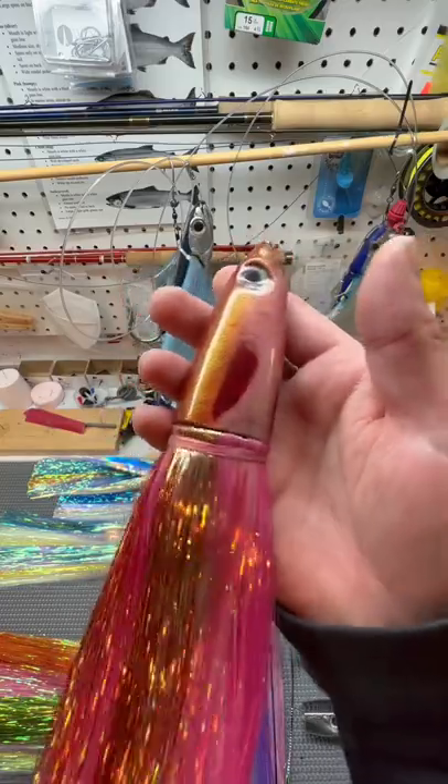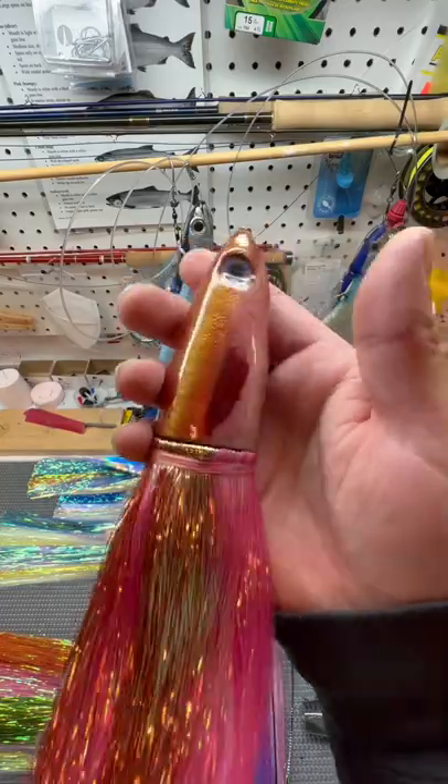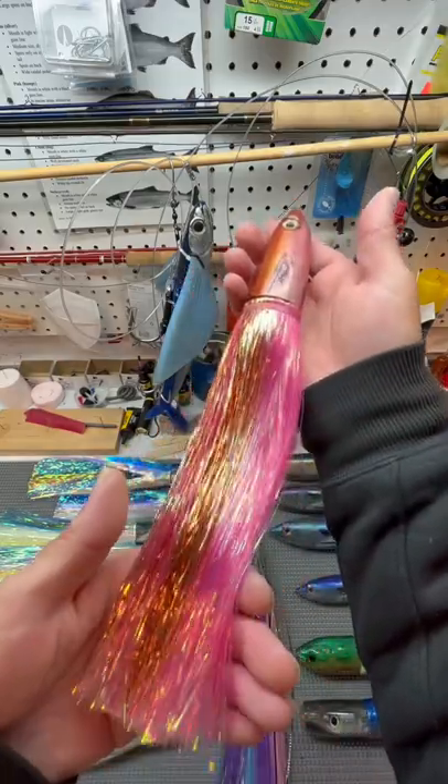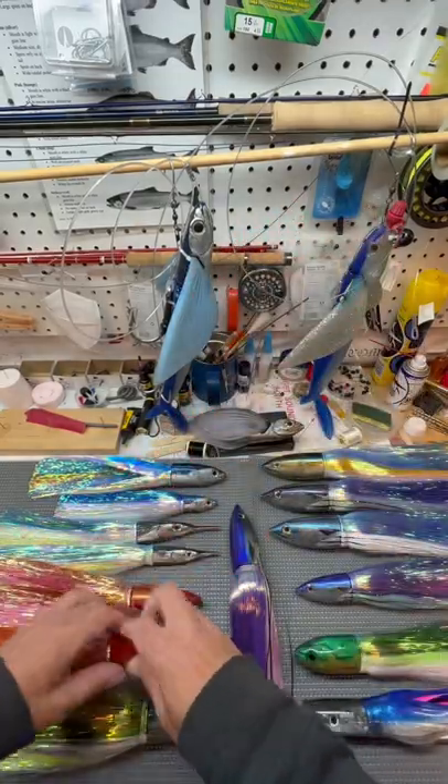Nice stinger bait. Change up the colors, throw something different at them. Available in two sizes.